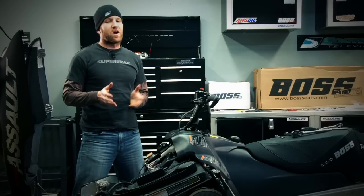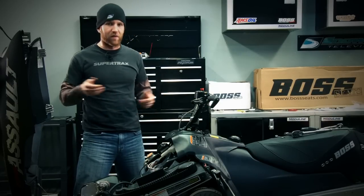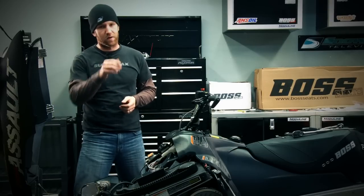Now that we've mounted our NOS bottle we need to find a home for our fuel bottle which is going to go underneath the hood. After this we're going to make our final connections and make sure that all of our lines are safe and secure and that there's no 90 degree bends.